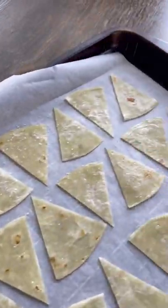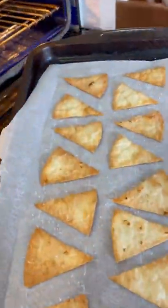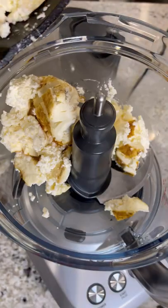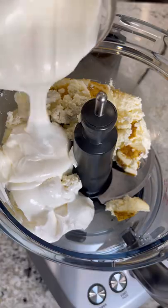Top with some salt and into the oven at 350 degrees for about 10 minutes. About an hour and a half in, this cream cheese is looking and smelling great.